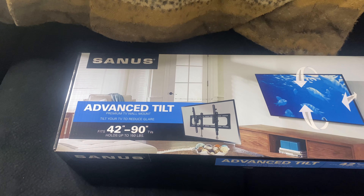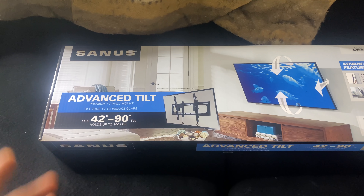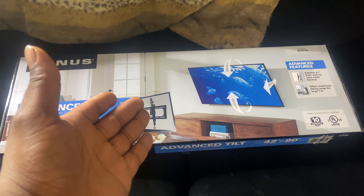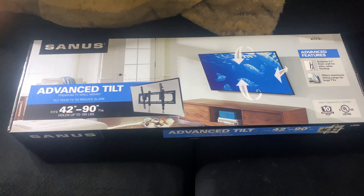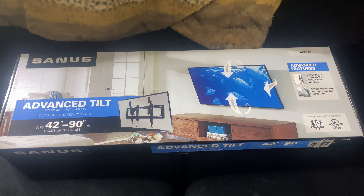As you guys can see from the title of this video, I went ahead and got a TV mount. I'm about to mount a 75-inch flat screen QLED to this wall. The mount I purchased is the Sanus Advanced Tilt Mount, which can hold up to 150 pounds. I went ahead and picked this up at Best Buy — you can also get it at Walmart or your local TV store. I'll put the link in the description below.